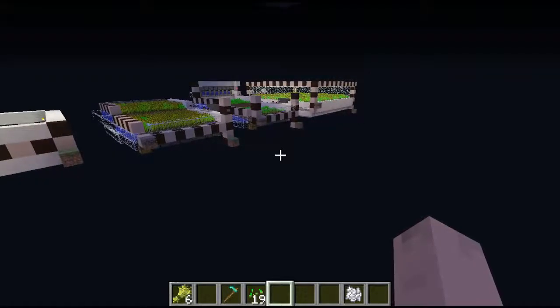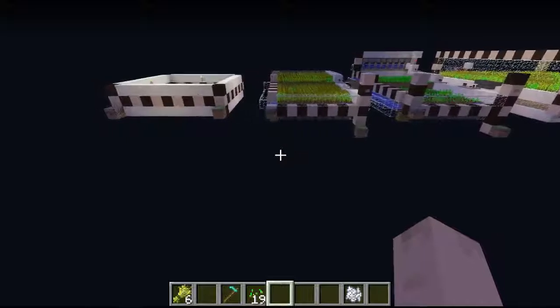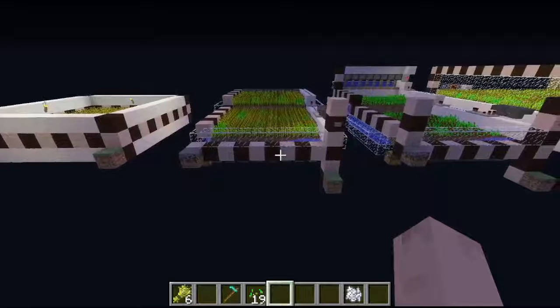Hello everybody, welcome to the first tutorial of hopefully many. I'm hoping to do one of these every Friday, but I'm not that good with schedules so we'll just see what happens. Today we're doing wheat farming.